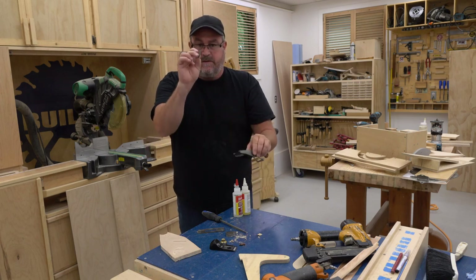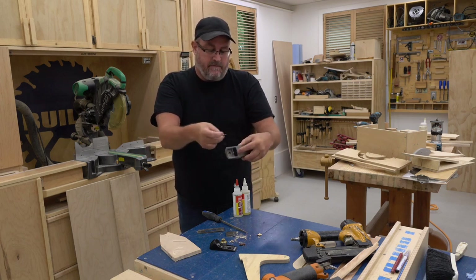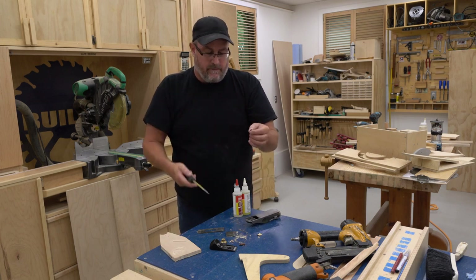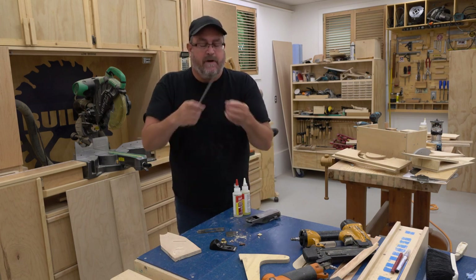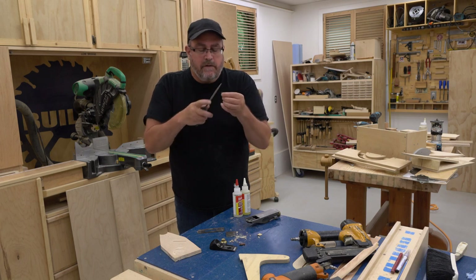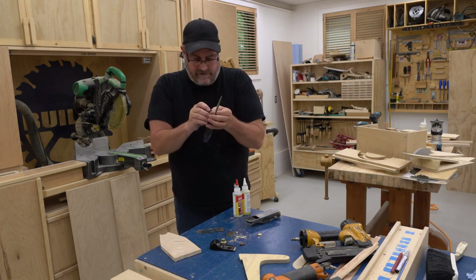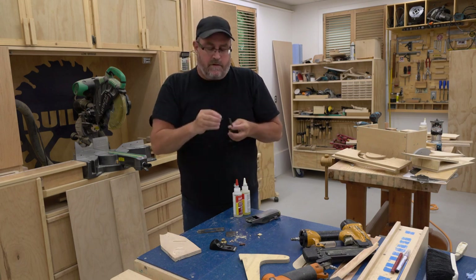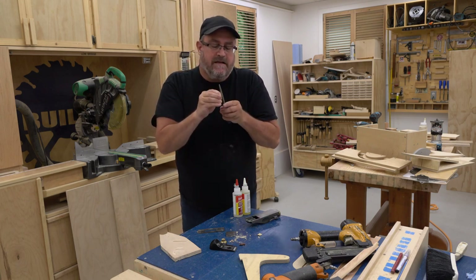First thing I'm going to do is take the piece that broke out of the sole and glue it back in. But first, I tried fitting it back in but it doesn't want to go in there. So I'm going to file the corners, like the front corners, down a little bit so it'll ease in a bit better.